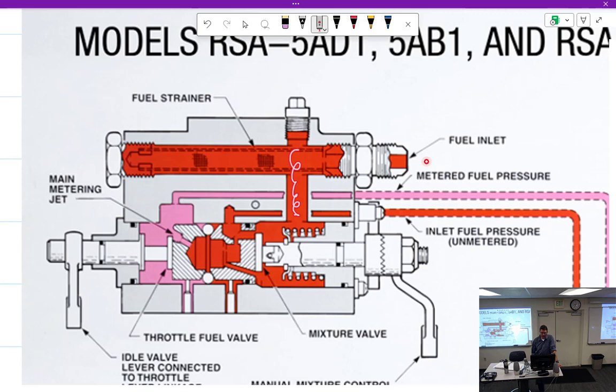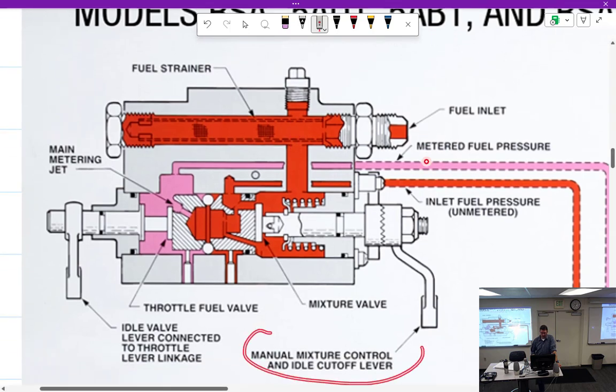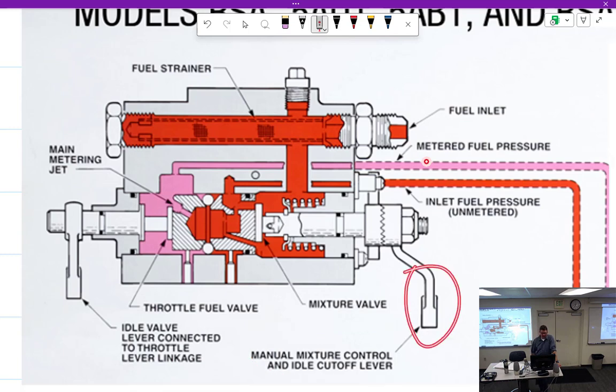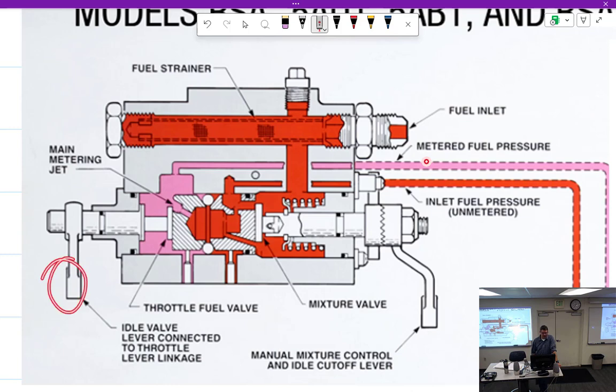Alright, fuel is going to come down in here and the first thing it's going to run into is the manual mixture control. This is a hard picture because this looks a lot like that — it's kind of hard to figure out which one's the throttle lever and which one's not. But it tells you right there: manual mixture control. This goes to the red knob, and this goes to the black one.